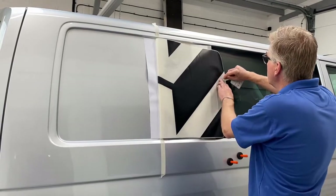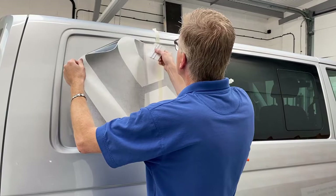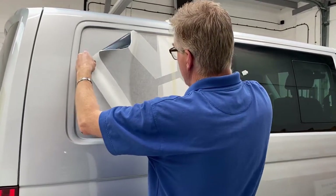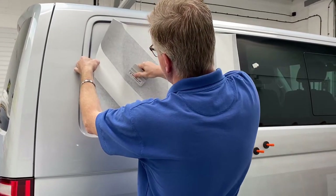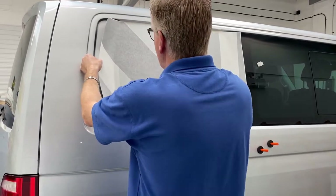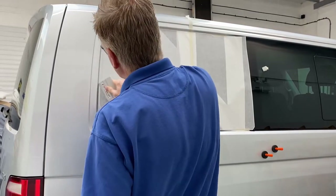Get your squeegee ready, fold the graphic over, and then with the squeegee start from the middle, using a 45-degree angle going up and down. Watch what you've done — don't go ahead of yourself, just gradually moving along the graphic, keeping the squeegee at 45 degrees, going up and down at an angle. Then finish off the edges.